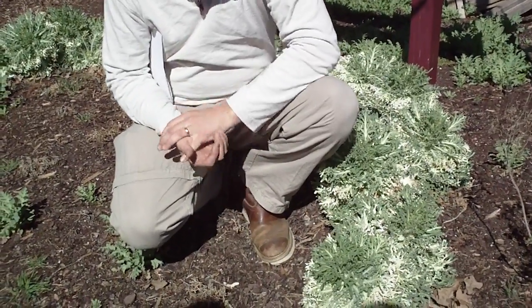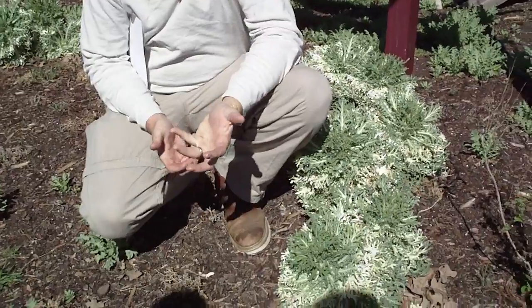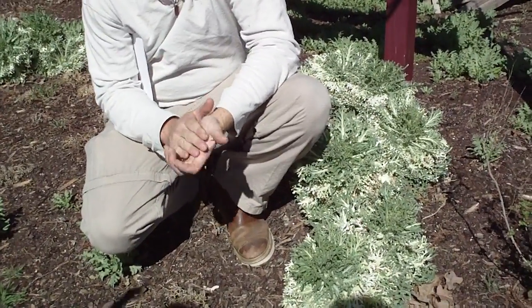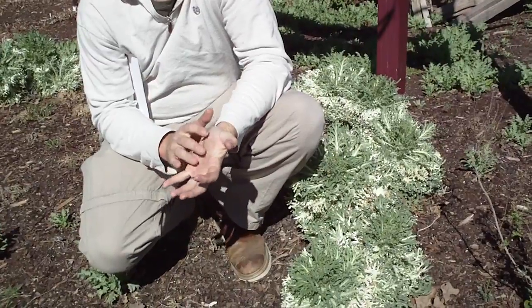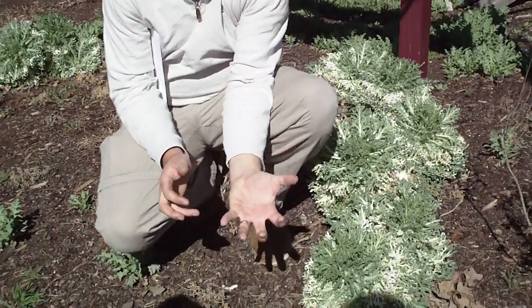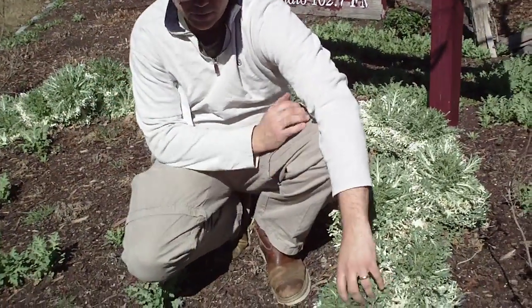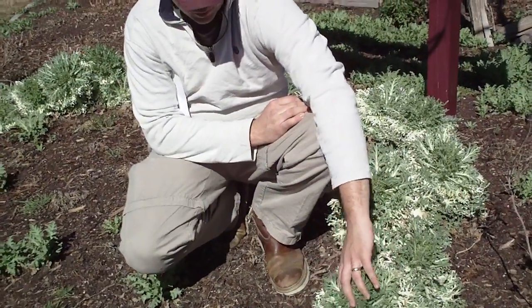A lot of times the cabbage will be cup-shaped in its foliage. It makes a head, like a head of lettuce or a head of cabbage that you would buy in the grocery store.